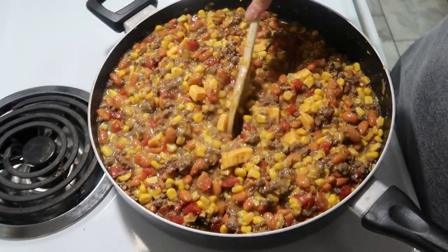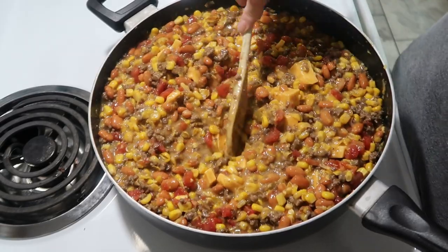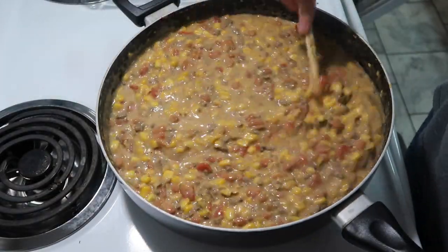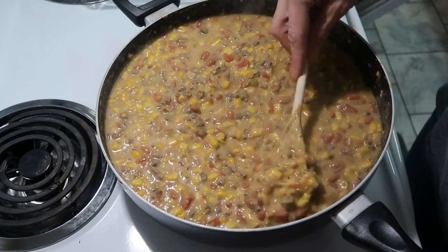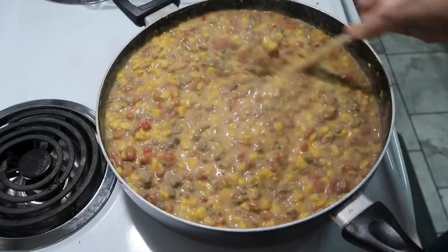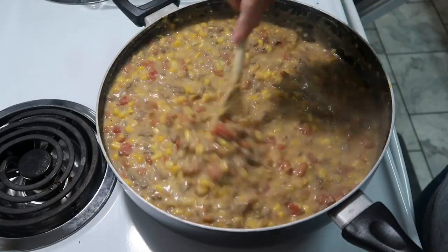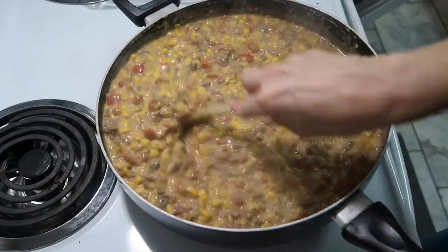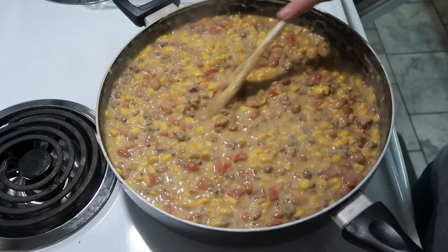My oven is preheated to 400 because that's what the cornbread is supposed to cook at. This has been simmering for a while and I'm just trying to make sure all the Velveeta is good and mixed in. Even though I drained off that liquid, it's very liquidy — probably from the cream-style corn and then from the Velveeta. But I think this looks pretty good.